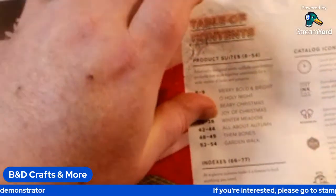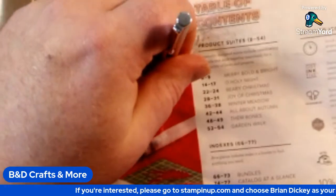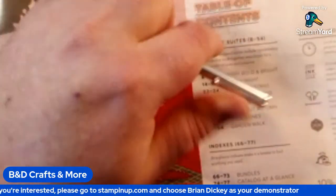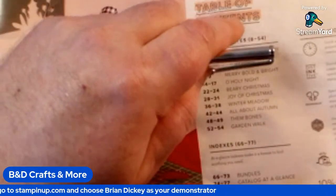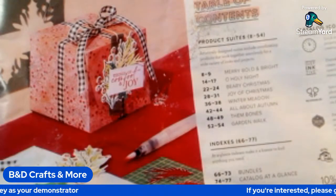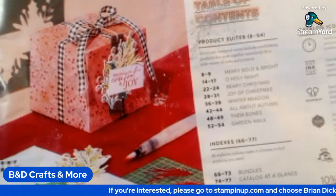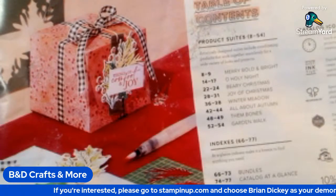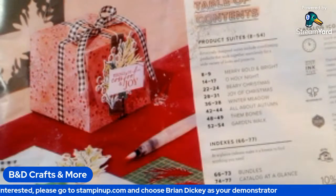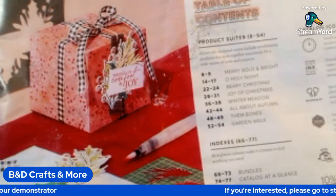This is the Stampin' Up! Mini Catalog walkthrough that I'm doing with you all today. It's the September through December mini-catalog. That's going to run from September 6th, which was earlier this week, through the end of December. I assume it's December 31st, since it's September through December.